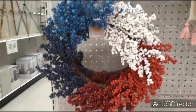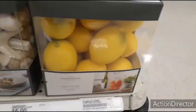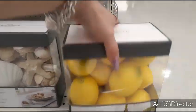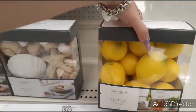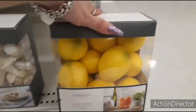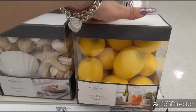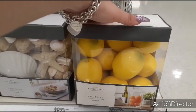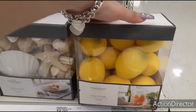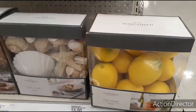Look at these cute red, white, and blue wreaths — $15. Also found lemons, but they're around $10. I'm debating, because if I can find lemons at Dollar Tree and buy four packs, that'd be $4 — so I'd save money. But I'm probably going to regret not buying these.